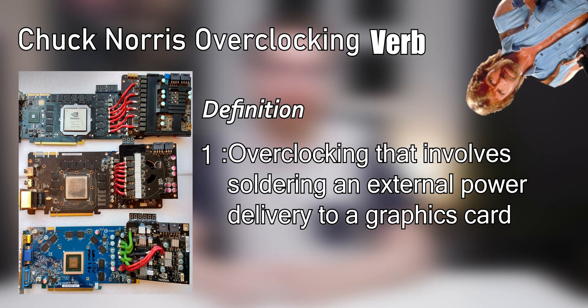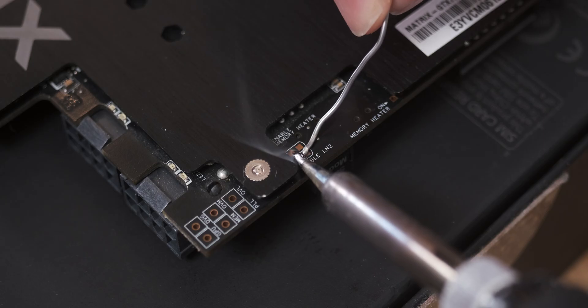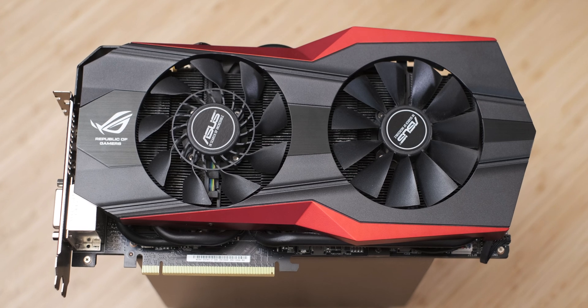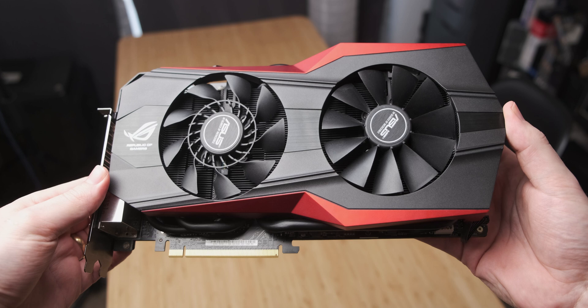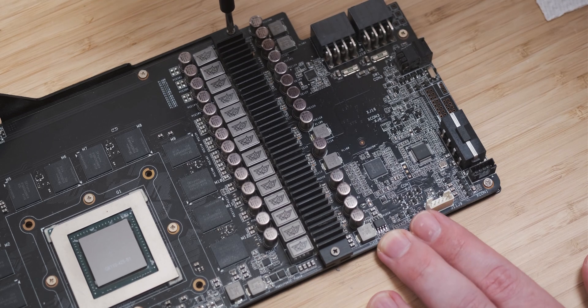Today we're gonna get pretty close to some Chuck Norris level overclocking. It's not quite Chuck Norris overclocking but there's a soldering iron involved, so it's close enough for me. Last week I had a look at the most majestic graphics card I think I've ever seen — the Asus GTX 780 Ti Matrix Platinum, which is a crazy graphics card designed to be the ultimate overclocking card.